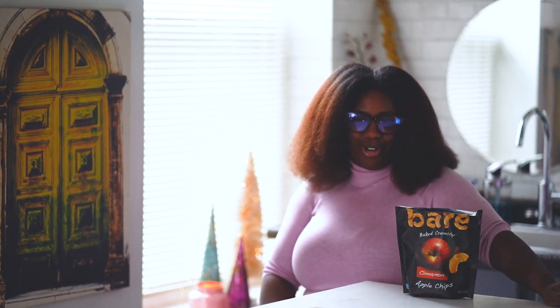Today I'm going to show you how to make a super delicious charcuterie board, and I am featuring Bear's dried apple chips.